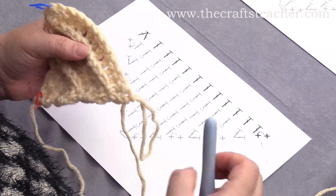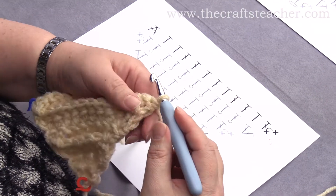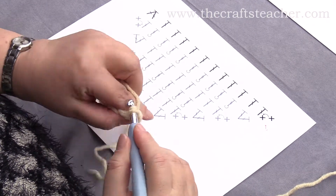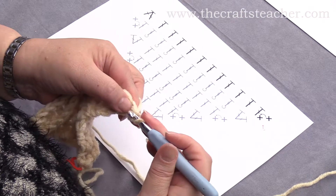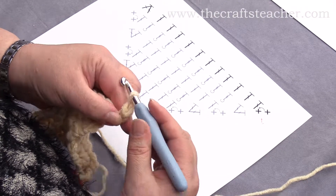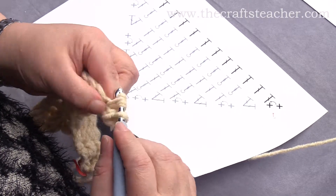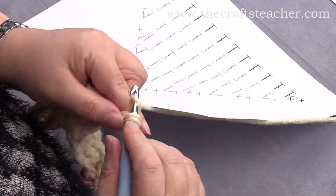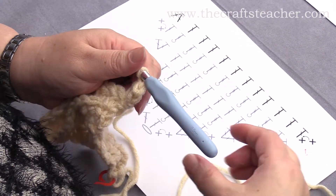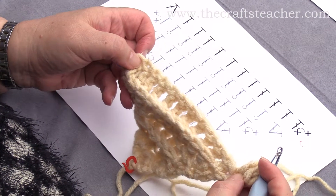This is row 7, and the first part is like the other part. So you will first start with making your increase and making that first double crochet, by making 2 single crochets on top of each other and an increase with a double crochet. Then you will work through this row until you've come to the last 2 stitches, so I will see you when I am back there.